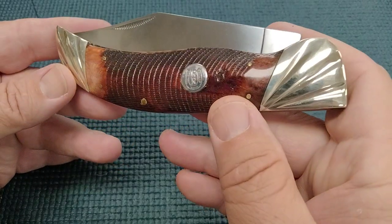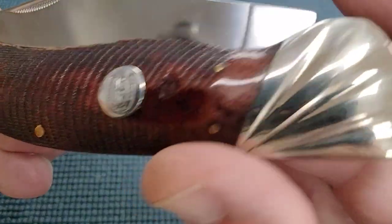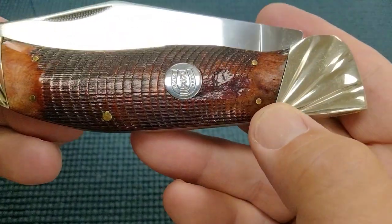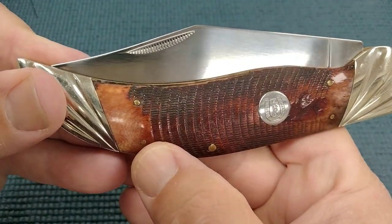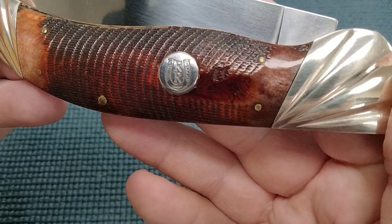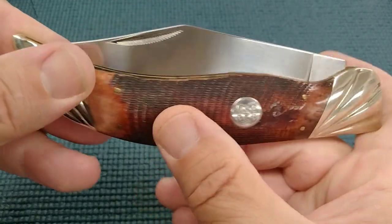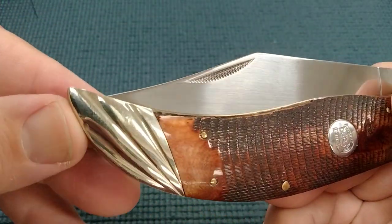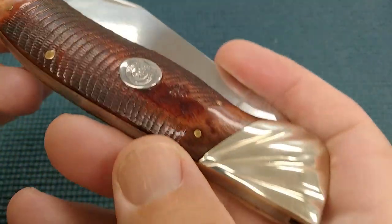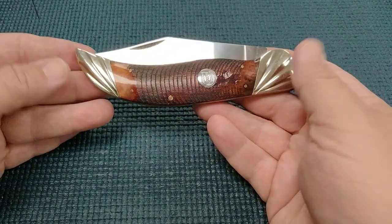So what are we looking at here? We've got Sawcut Bone, which is brown, and on the transitions here — part of what I like about this series is how the transitions turn out. Sometimes we get some honeys in there, ambers, and sometimes almost get a purple right there. The transitions are good, the pins are done well. I also really like the bolsters. These are fluted bolsters, and they just make the knife look high-end to me.